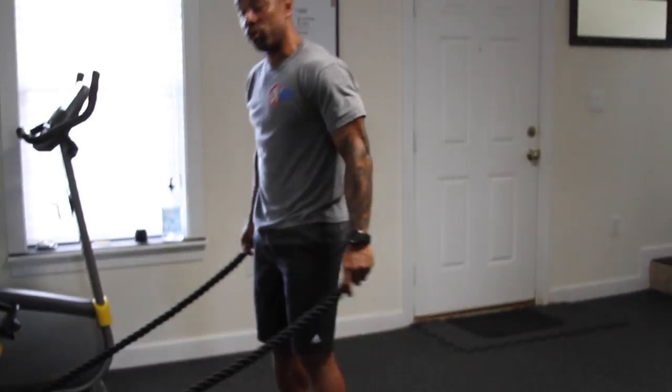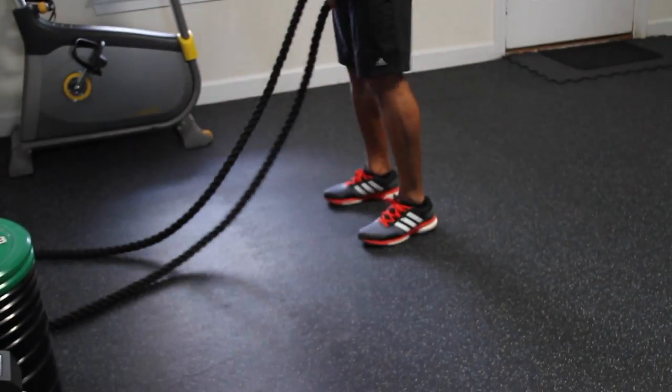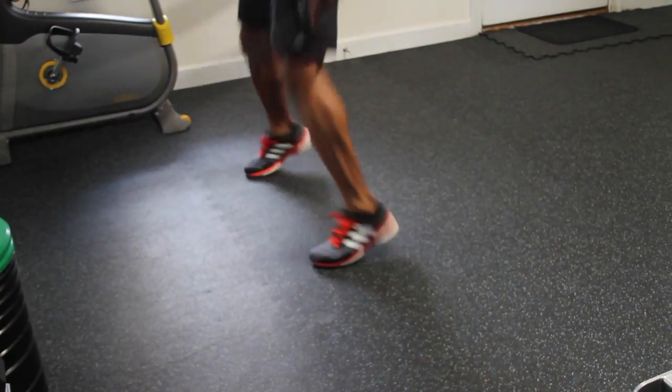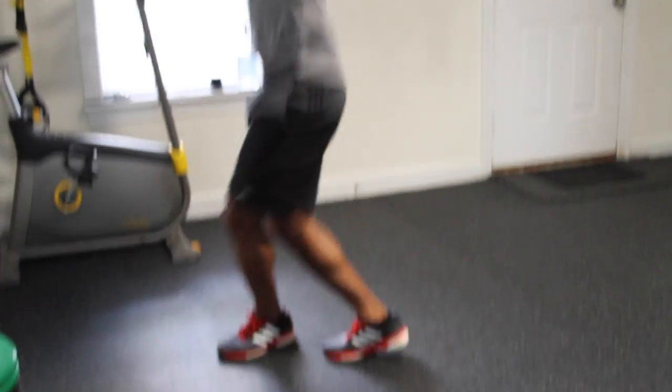Our next one is gonna be crisscross jumping jacks. The arm movement is over the head, feet are crisscross — out, in, alternating front to back in a crisscross movement.